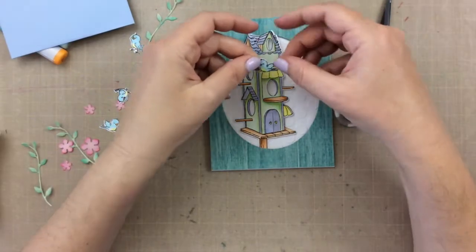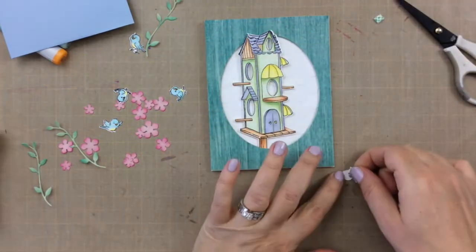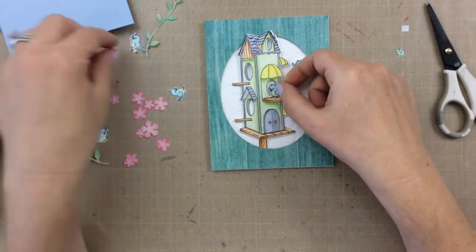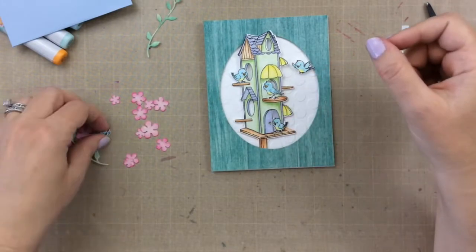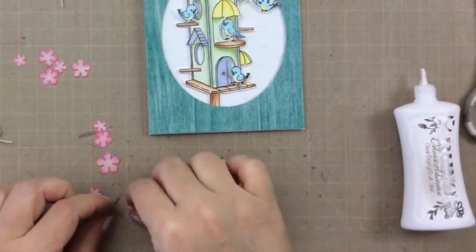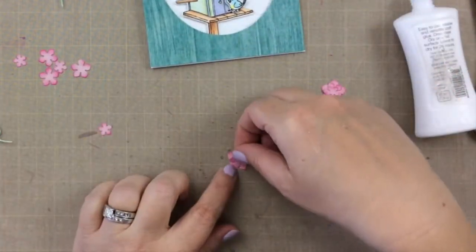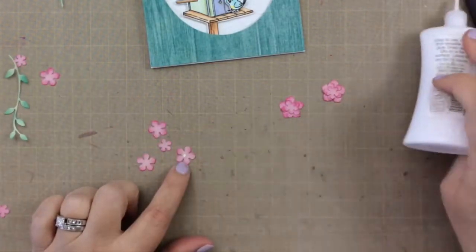Now it is time to attach all the little birds and the flowers. I'm going to use 3M foam tape to pop up these birds — some of them with double amounts so they're a little higher on the card, and some with just one layer. I'm figuring out where I want all the birds to go. That one's going to go right inside the door there — I love that the door is open! I'll arrange where all the flowers go as well. These flowers are perfect for layering, so I'm just going to layer up a few using liquid adhesive, or you can use foam tape to give a little more dimension.